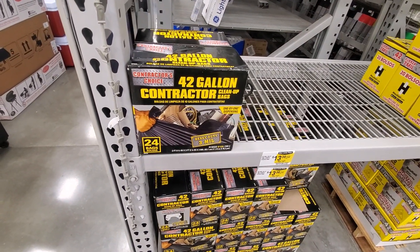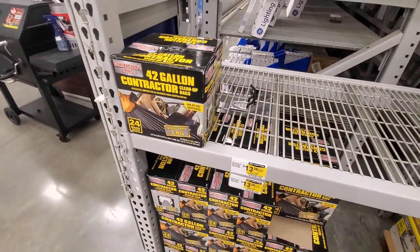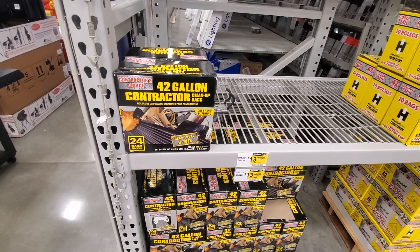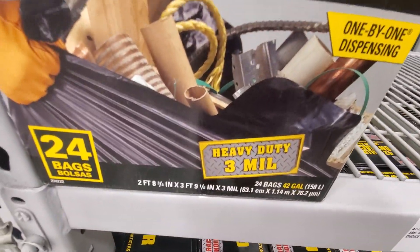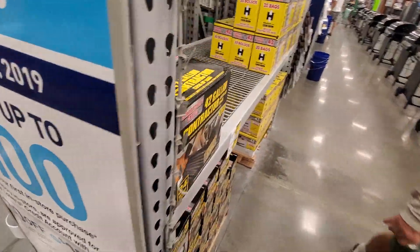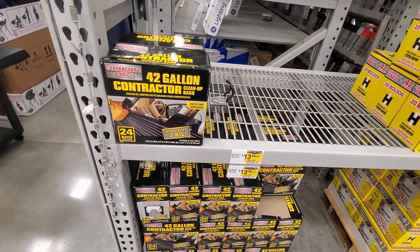Listing stuff on eBay and Craigslist and all that is not going to get you to where you want to be as far as living a simplified, minimalistic life. You're going to need to start throwing some stuff out and get serious with serious 3-mil trash bags. That's the biggest tip I can give anyone on how to get there — it's painful, but you've got to get serious.